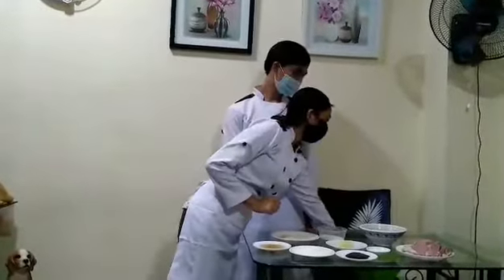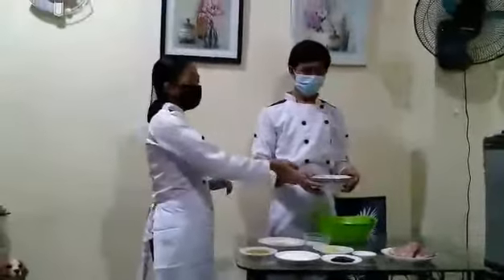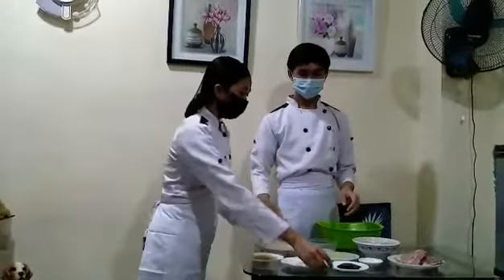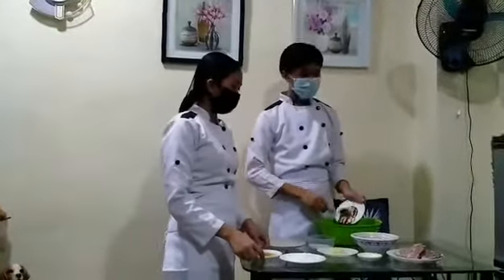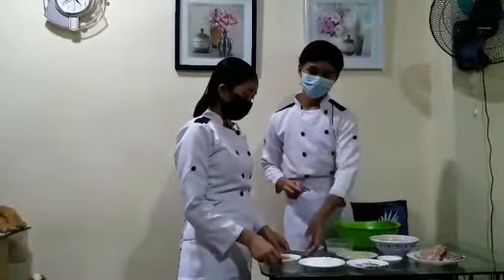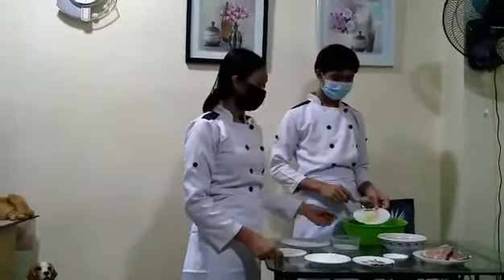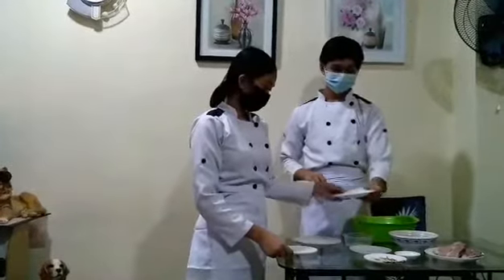The first thing to do is marinating. Mix all the ingredients of the pork — combine the fish sauce, the lemongrass, the soy sauce. This one is 1 tablespoon. Let's get this 1 tablespoon. This is 1 tablespoon.